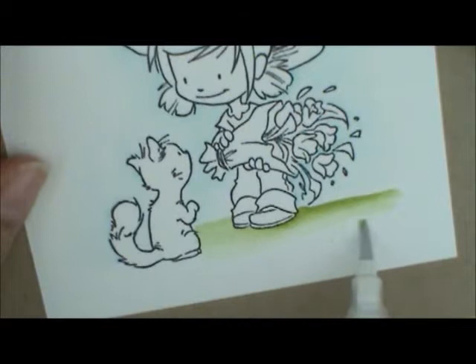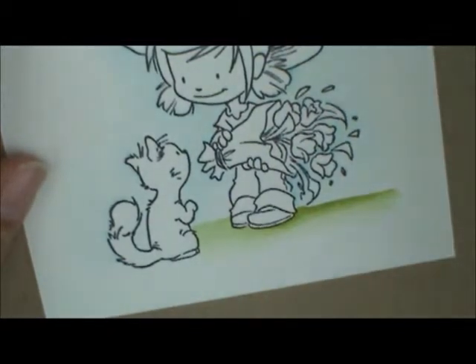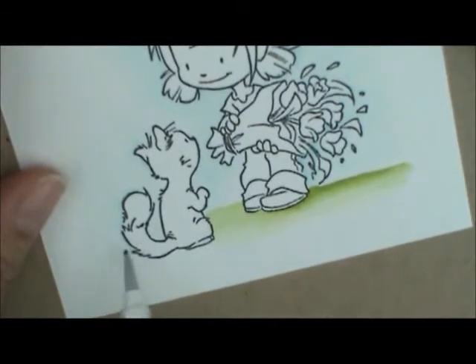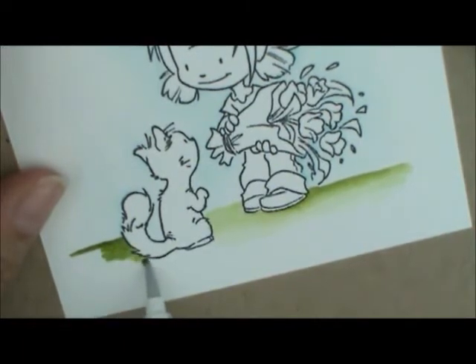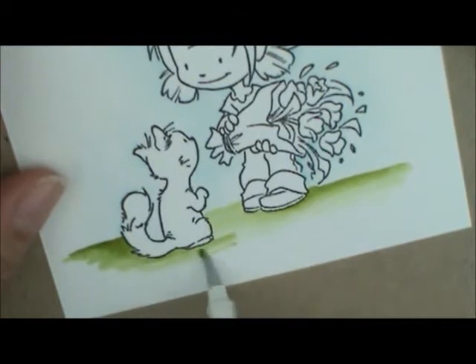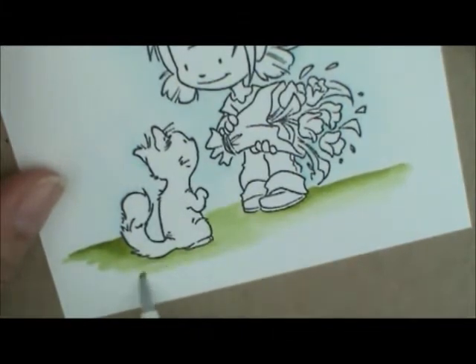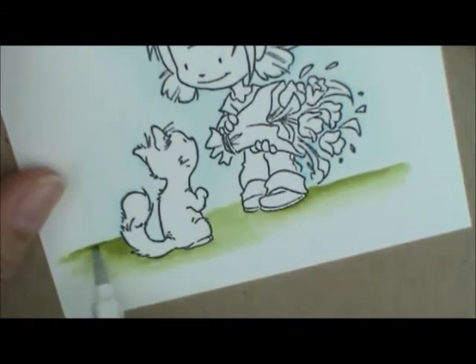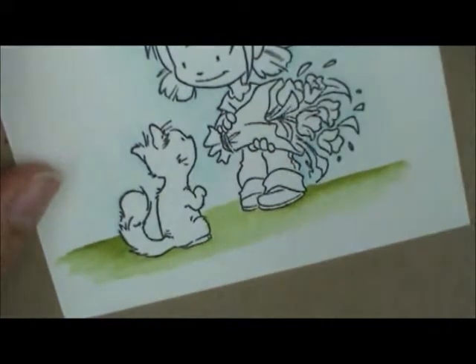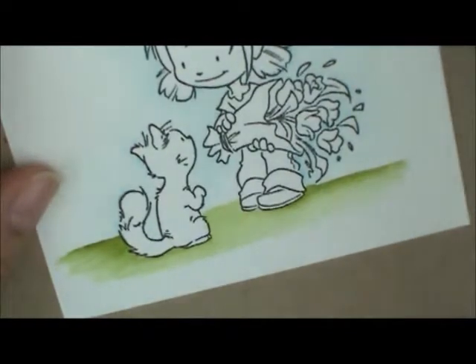I dab my brush off to get the excess water off, then grab a new little dot of ink. I went down quite a ways with my blue but that's okay — I'm going to cover it up. I put my green up here so it goes across on the line, bring that out, and work my brush down around and underneath the little kitty. I come back to soften that edge, and there's a little space in between his tail, so just a tiny dab on the brush to bring that across and fill it in so it looks like he's got some grass back there.